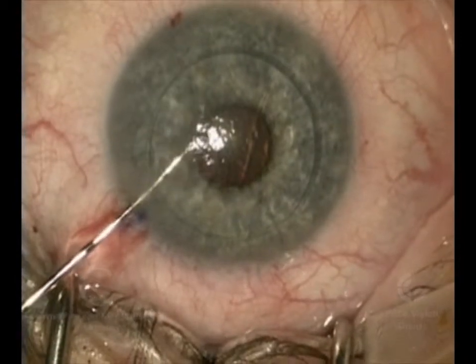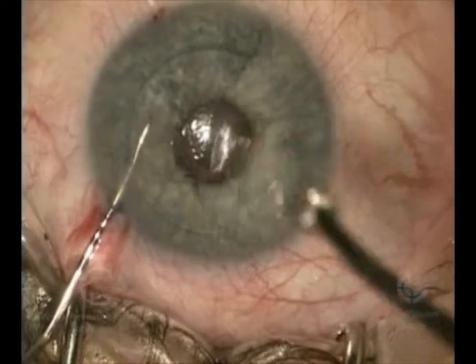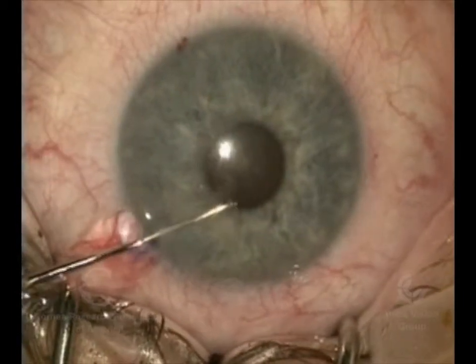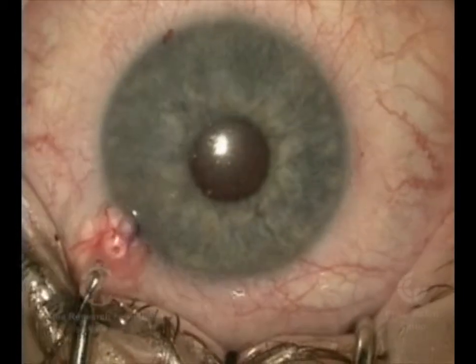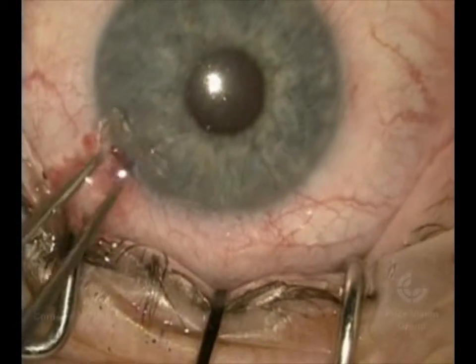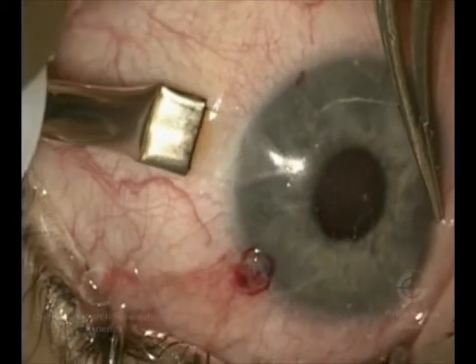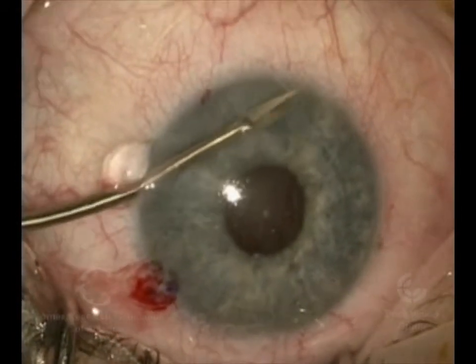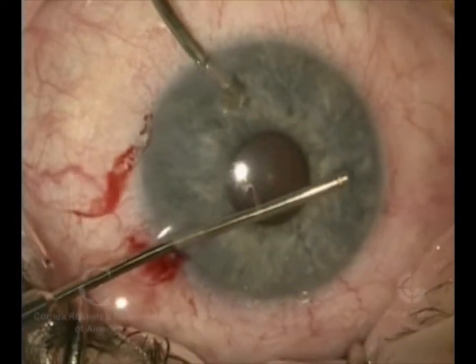And then after we do that, we will go back into the eye and actually make a hole in the iris — the colored part of the eye — to prevent what we call pupillary block or air block from the air we put in at the end of the case. Here we're making the main incision to put the donor in later, and now we're making the hole in the colored part of the eye.